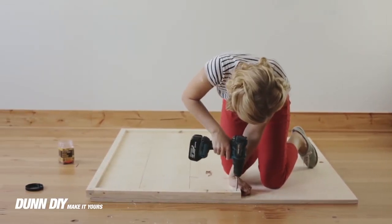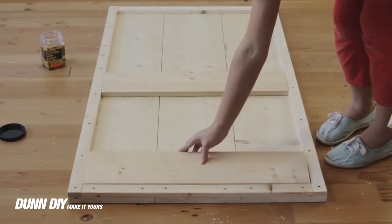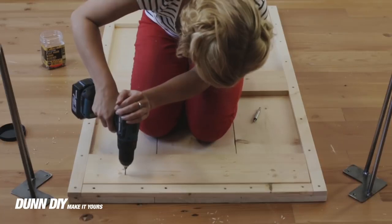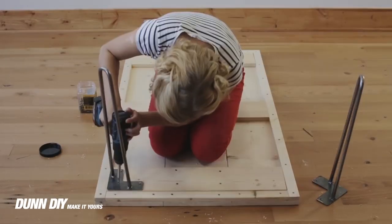For detailed measurements and a step-by-step guide visit donediy.com. We use three 1x6s to reinforce the bottom of the table. Attach the hairpin legs to the 1x6s.